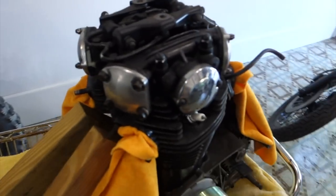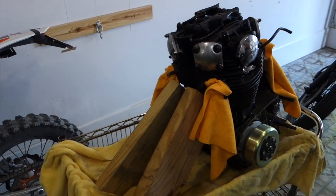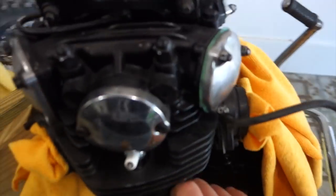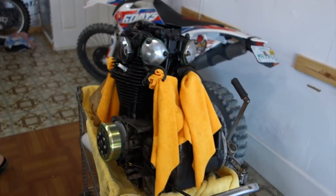Looking at this engine, just looking at it from here on camera, it looks like — wow, that's a cool blacked out engine. You might be like, that's murdered out. Yeah, I like that blacked out style.